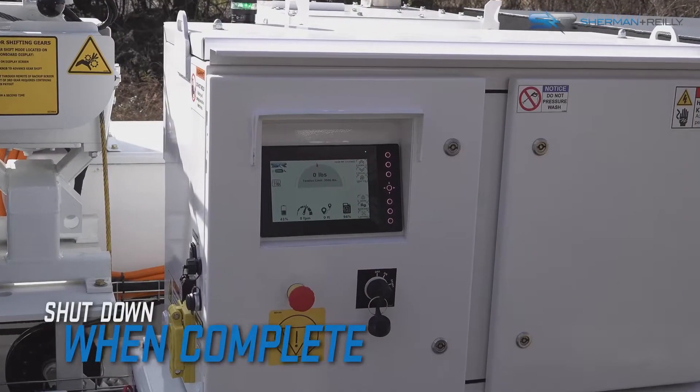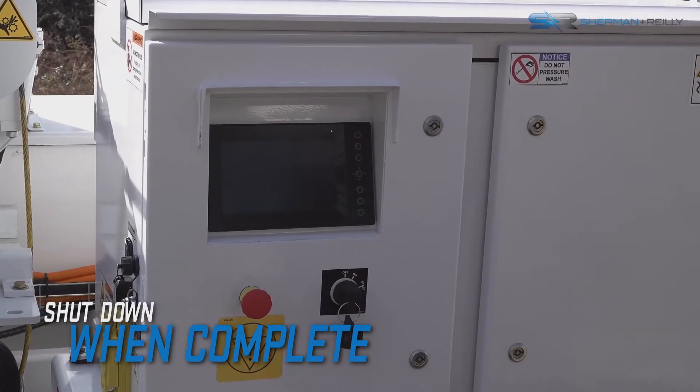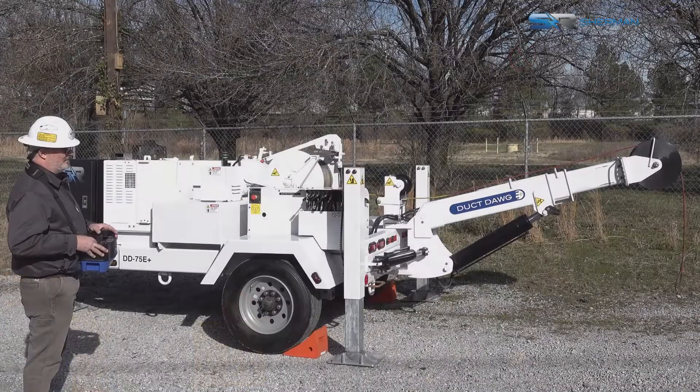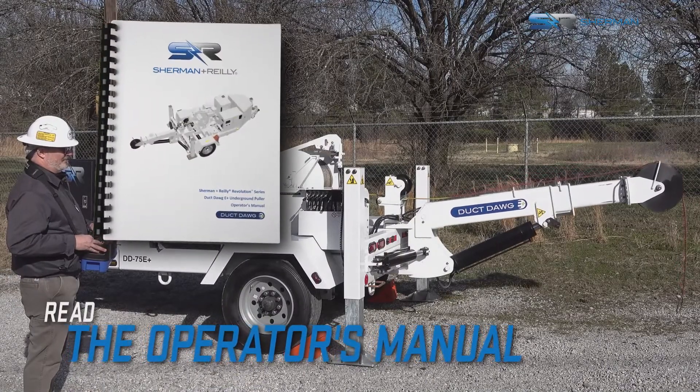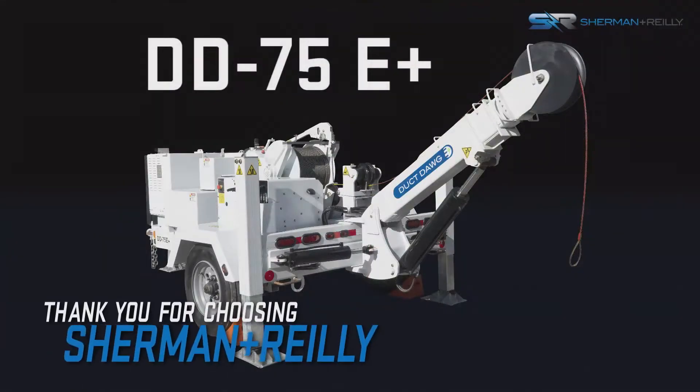To shut down the machine, turn the on switch to off on the unit and remote. This video is not a substitute for reading and understanding the operator's manual. Thank you for choosing Sherman & Reilly.